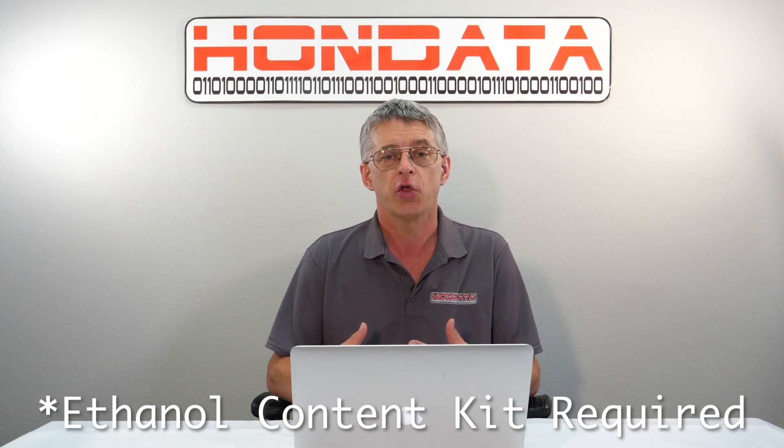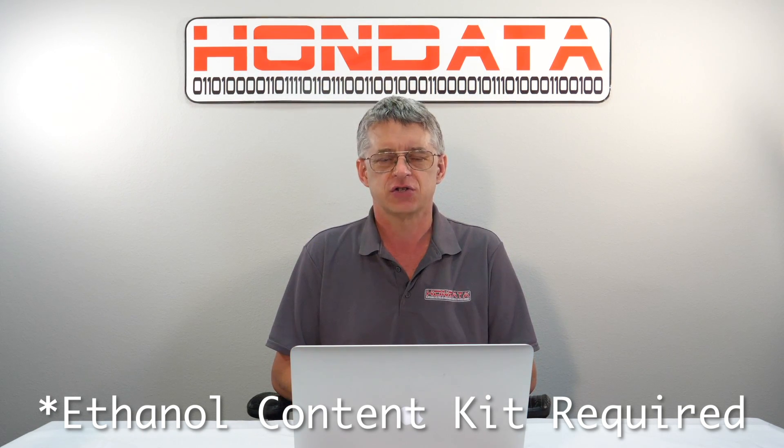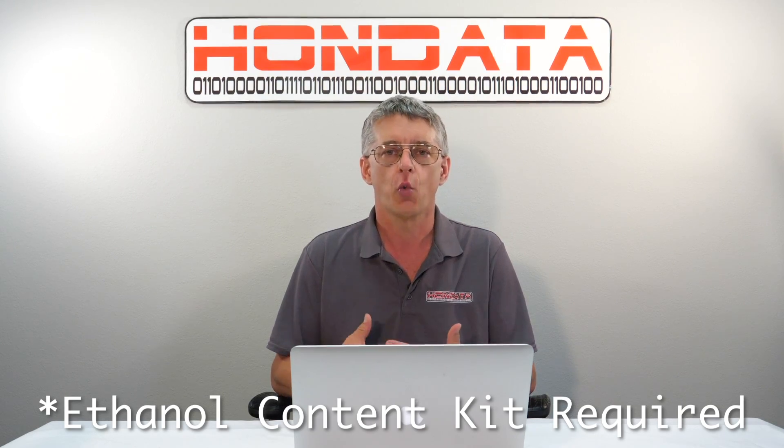If you've been watching our videos, you'll know that we've released flex fuel for the Accord. Let's see how these two great modifications work together.